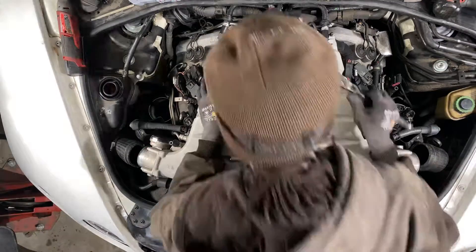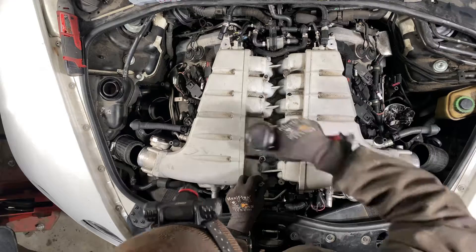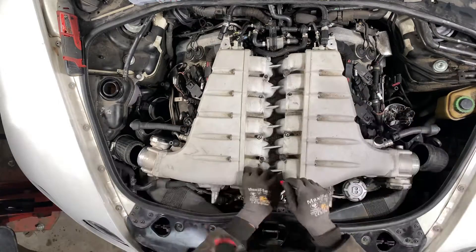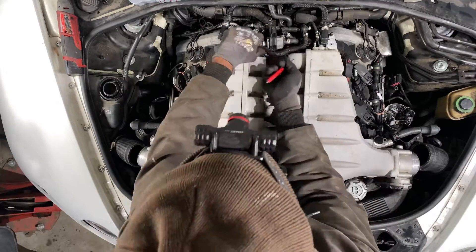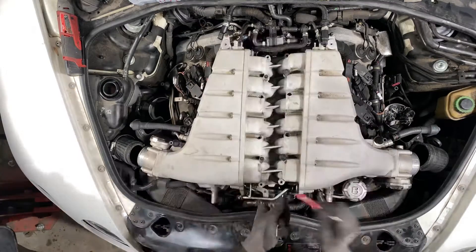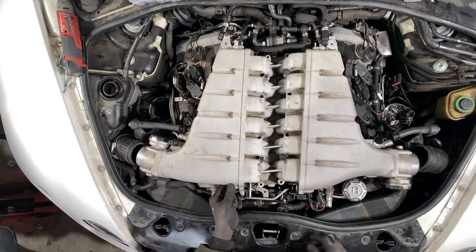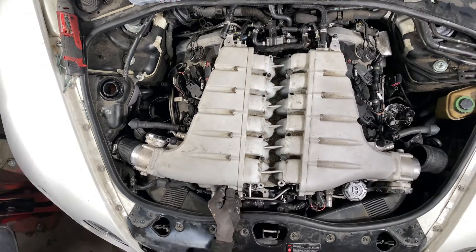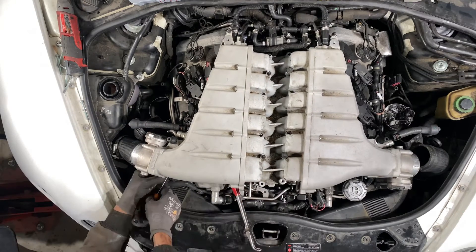Now I'm undoing the bolts that secure the upper intake manifold to the lower intake manifold. I crack them loose first and then use my impact just to zip them on out. I don't really like using the impact to zip them out from the start because it's an allen bolt and I don't want it to strip out, so be careful.